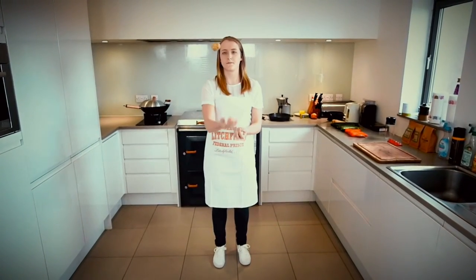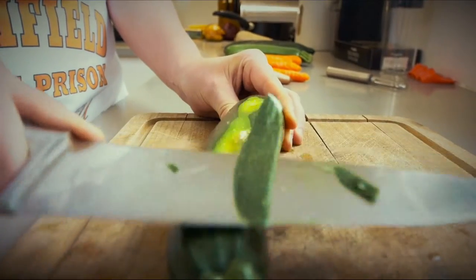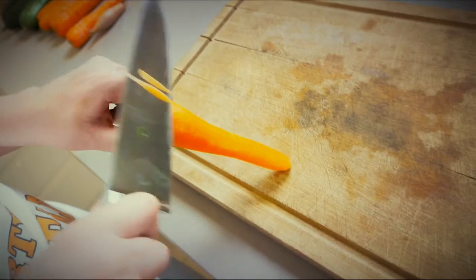When it comes to cooking, we like to think we're all the best, but to be the best, we need to have the best tools. Take, for example, serving a salad. Sounds and looks a bit boring, but what if it didn't have to be that way?